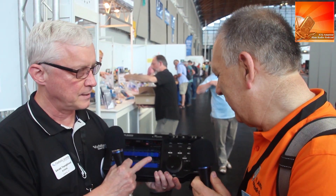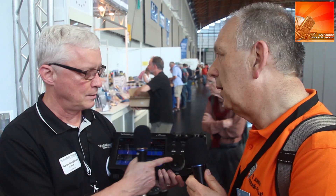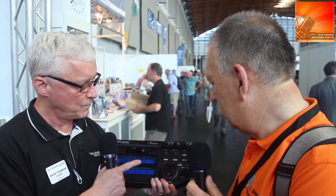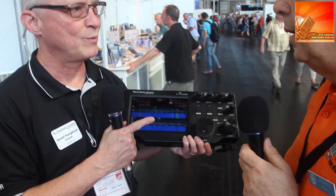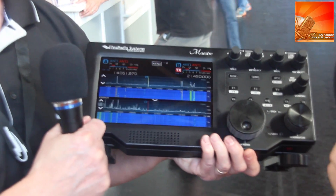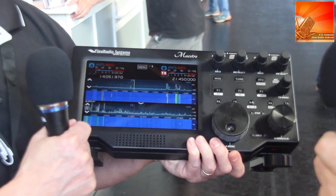Two of the top contesters in the world helped us design exactly what the knobs and buttons do — 4O3A and K9CT — the two contesters who helped us design the knobs and buttons for maximum contest performance. It really looks the bee's knees.